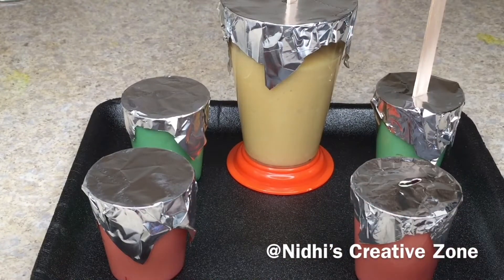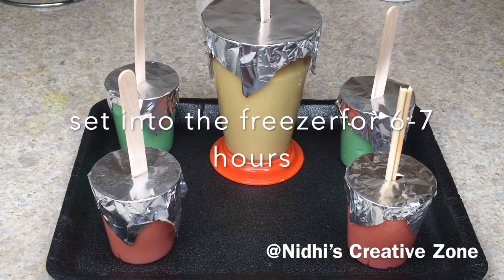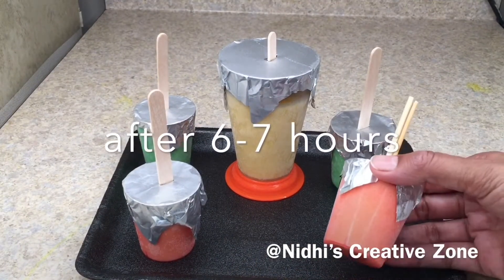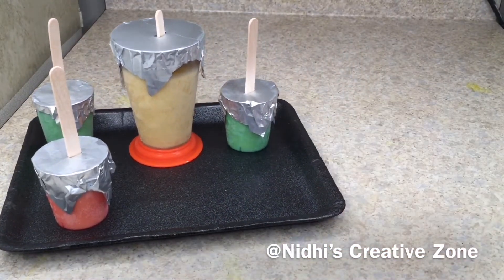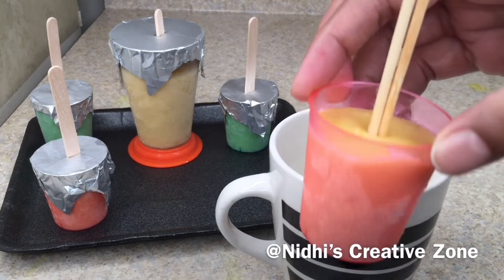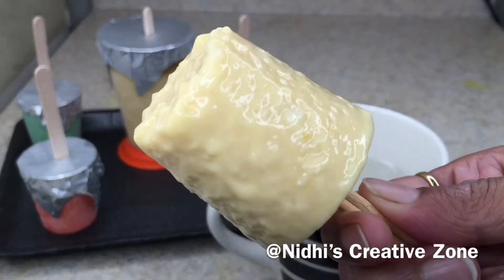If you don't have ice cream sticks, you can use skewers — cut them into two halves and use them the same way. Now set the cups in the freezer for six to seven hours. After seven hours, remove the kulfis from the freezer — they are perfectly done. Remove the paper, take a glass of lukewarm water, and for a couple of seconds wiggle the mold so it slightly loosens. Then wiggle it between your palms and the kulfi will come out.